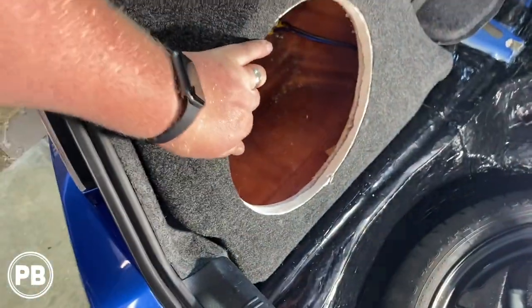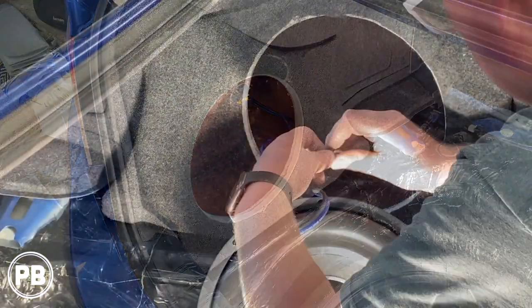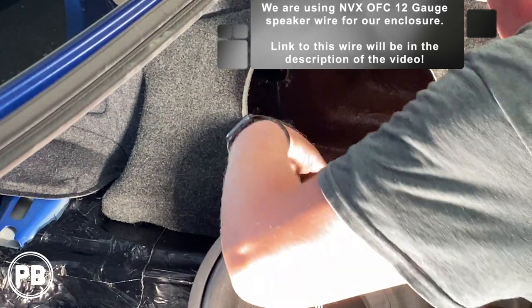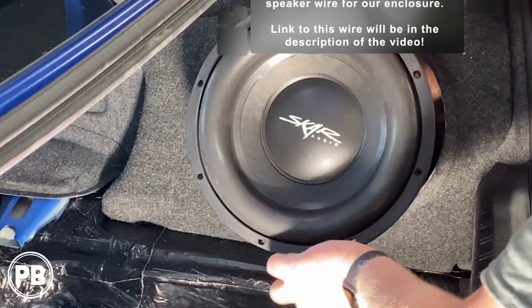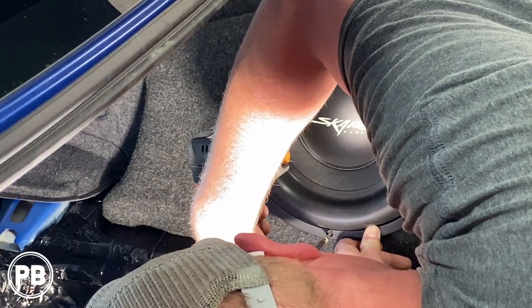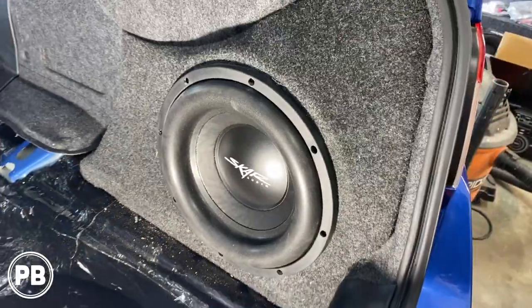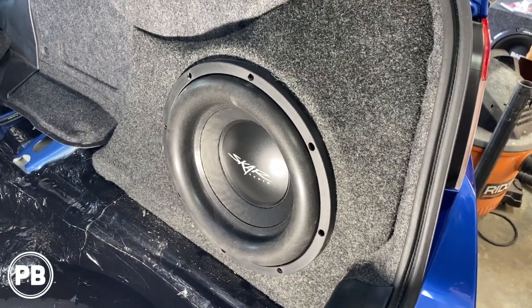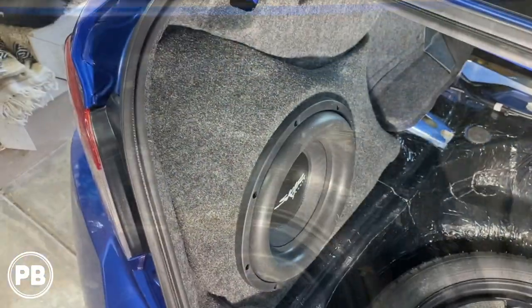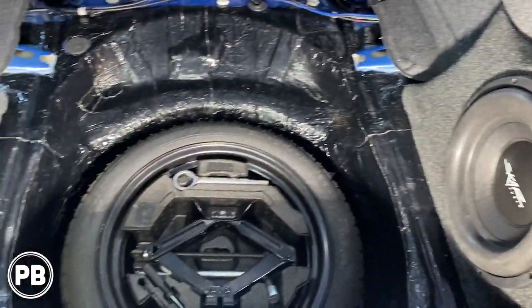Got the nut and bolt in — nice and sturdy, nice and solid. Now we can go ahead and mount up our subs. We got the speaker in and wiped it all down. There's some residue from the fiberglass that came out when we mounted the sub, but we're good to go on this side. Both sides are in now — good to go. Let's go ahead and start reassembling the trunk.